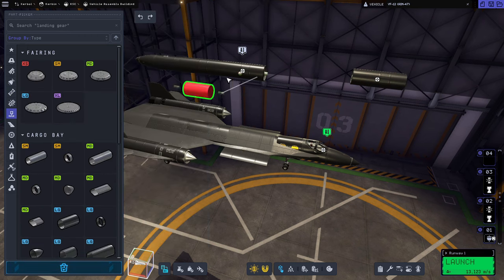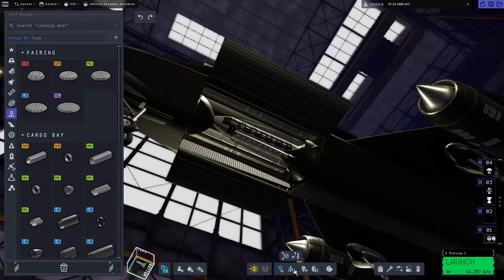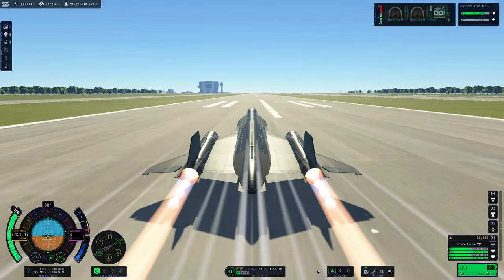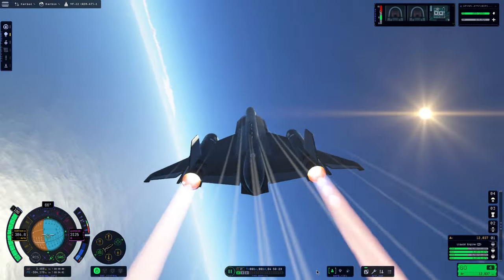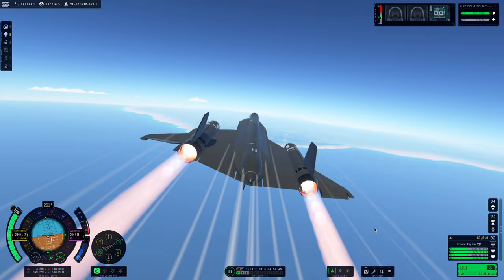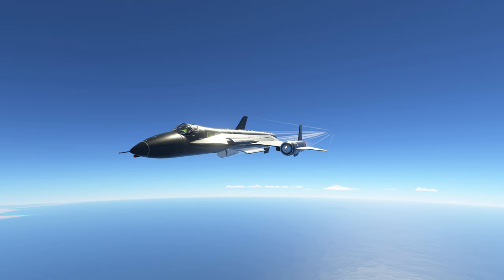So we're going to fix that by taking out this fuel section and turning it into a payload bay — a payload bay within a payload bay. Then we're just going to pack one AIM-47 in there and angle it down so it hopefully drops out of the plane a lot easier. We test this by going out toward the island runway and then turning around and firing back toward the KSC. We release both the payload bays — it looks kind of weird, admittedly — but it does work because the AIM-47 is able to drop out of there.